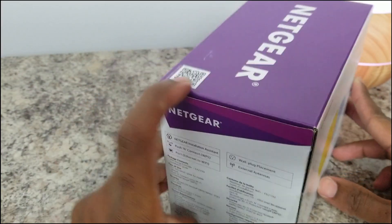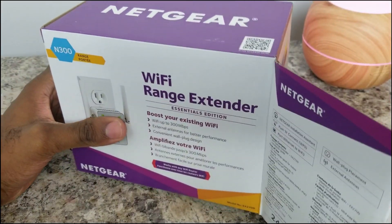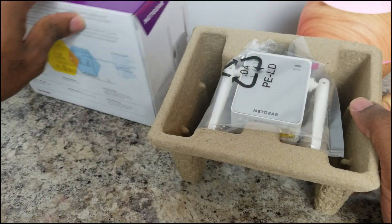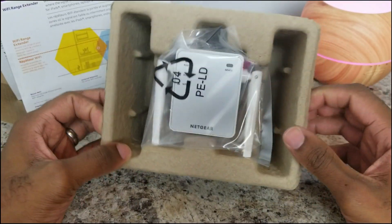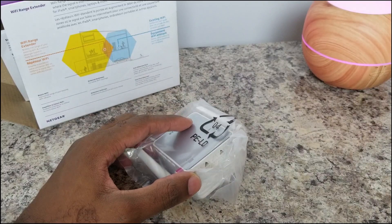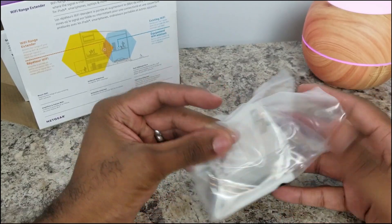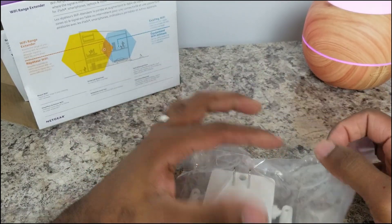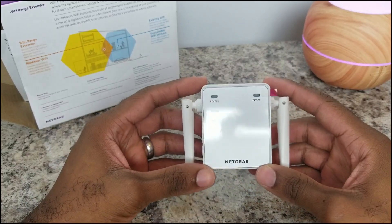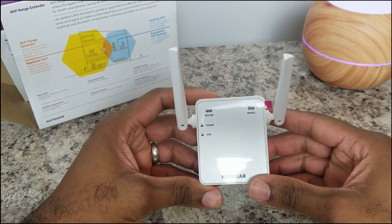Before I walk you through the setup process, if you decide to get one of these devices, I'll go ahead and link them in the description down below, so definitely check those out. As for the unboxing, you'll have the extender in the middle wrapped in plastic. Let me take it out so you can get a good look at it. It has an ethernet port on the bottom, and two antennas that slide up and can be shifted around.